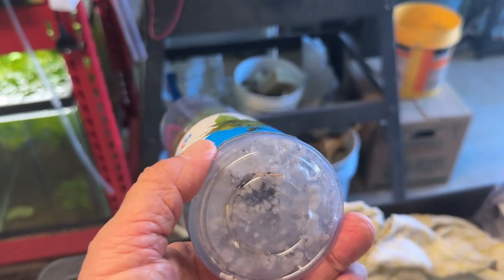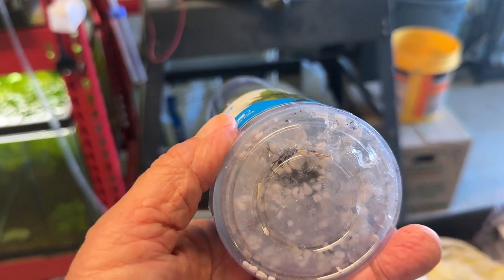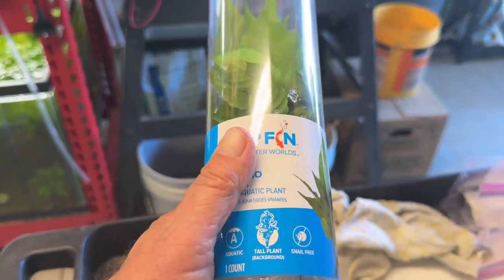Let's open it — they're packed in this gel, and there's little bits of styrofoam tucked in there too. I've seen this gel used in the landscape industry. Let's open this and see what it looks like.